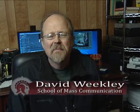Hello, I'm David Weakley. I direct the Steve Shields Show. I'm also a professor at UALR School of Mass Communications. I've been in the business a long time before I started teaching. One of the great opportunities of the Steve Shields Show is that our students have an opportunity to be a part of the show.